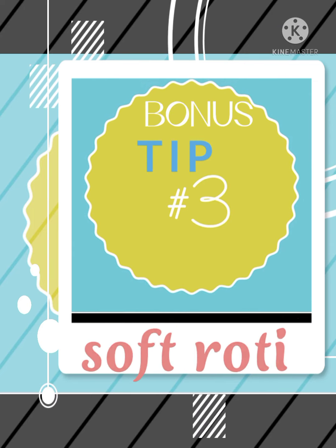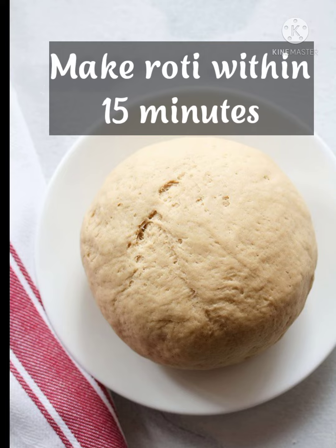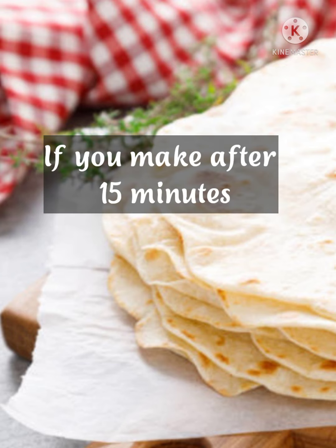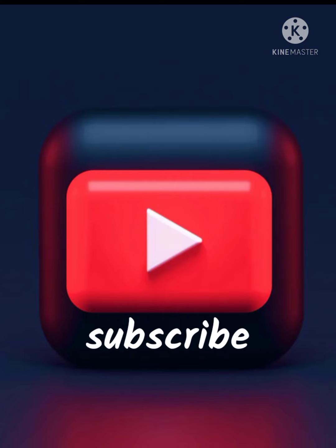Bonus Tip 3: After kneading the dough, make roti within 15 minutes. If you make roti after 15 minutes, it will be hard.